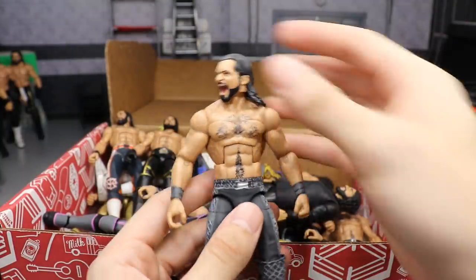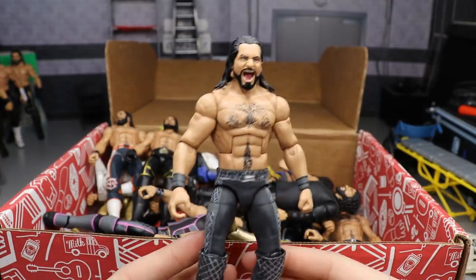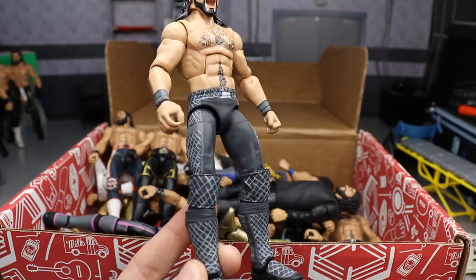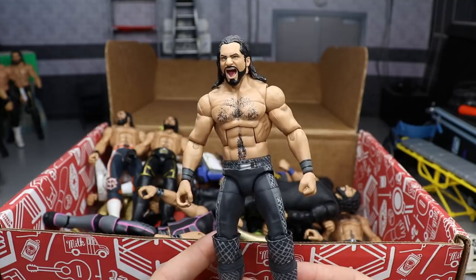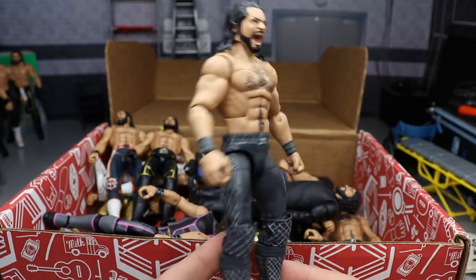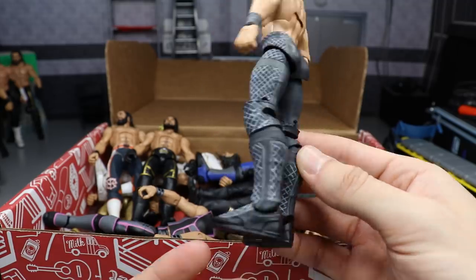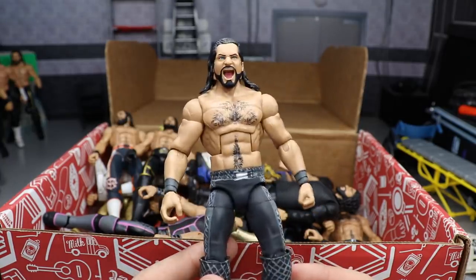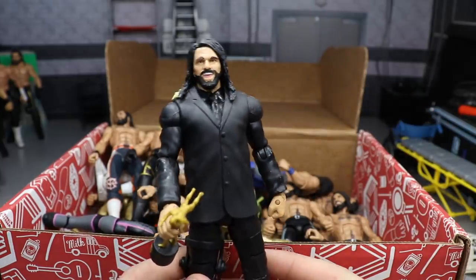Next is another custom — a WrestleMania 34 Seth Freaking Rollins. I don't love this head scan but I painted in the blue eyes. I made this figure over a year ago and would love to redo it or get an official one made — Mattel never gave us this one in elite form, only basics. I do love the colors though — they stand out nicely. I believe the attire is Game of Thrones inspired, something like a White Walker, though I'm not a Game of Thrones fan.